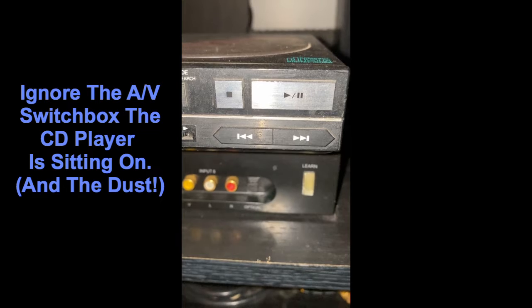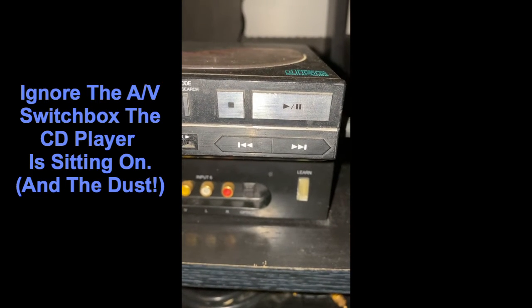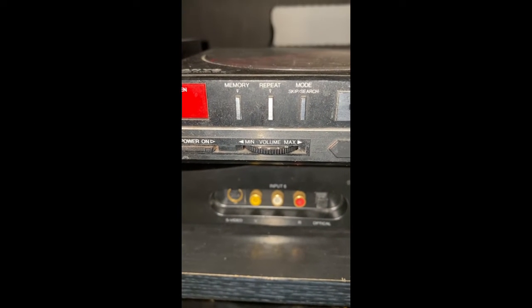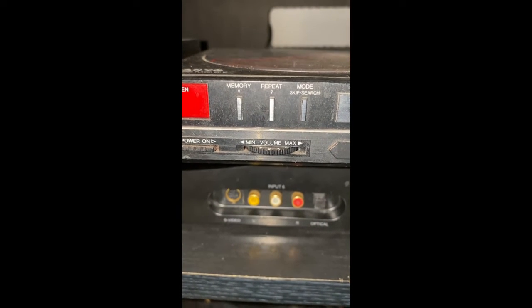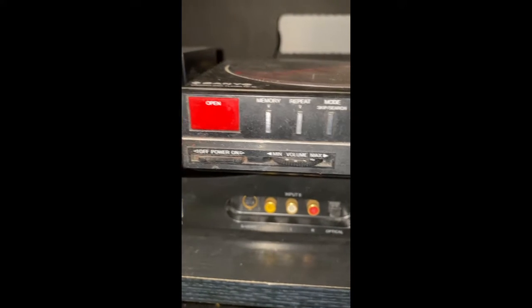Your transport buttons are right here. We've got pause, play, stop, rewind, and forward. Mode switching between skip and search. Repeat and memory. And a crinkly volume control because it needs some contact cleaner. The on-off button and the open button.